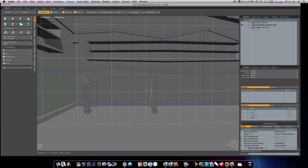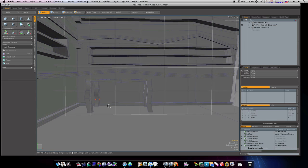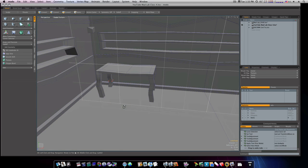Now let's grab these and bring them forward just a tad, maybe in. This one here we'll take it back and in. Now we have our little skewed table.